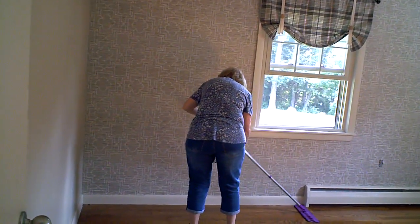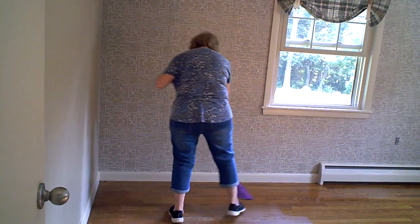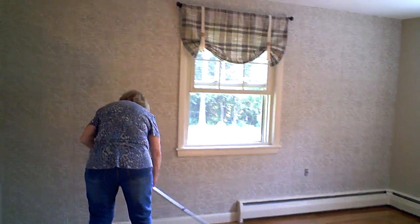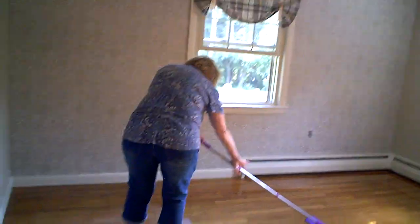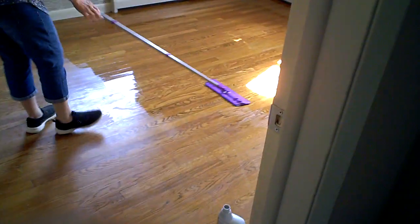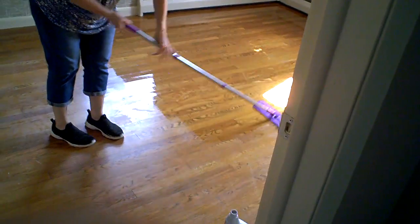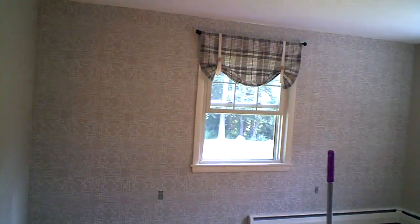The walls are done, the curtains are up. All I have to do now is put the desks together — two of them — get the two chairs together, then put the desk up, and boom.